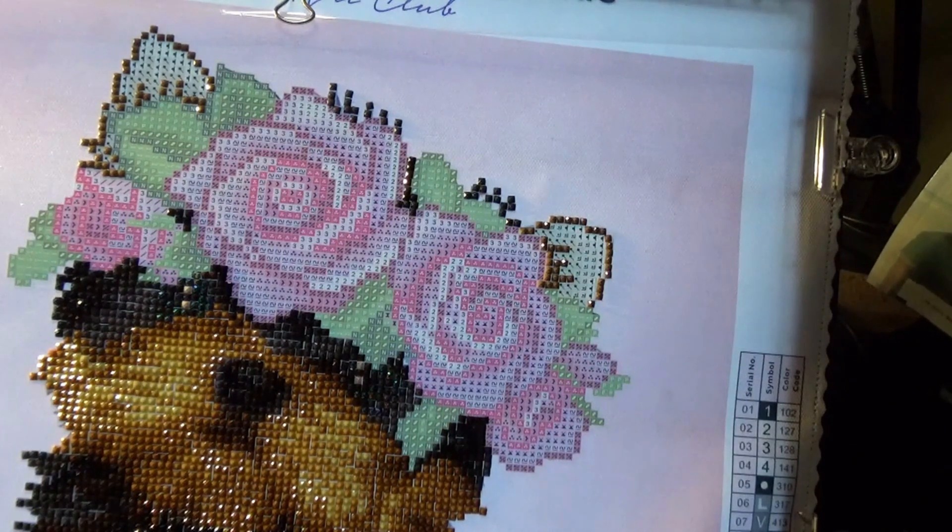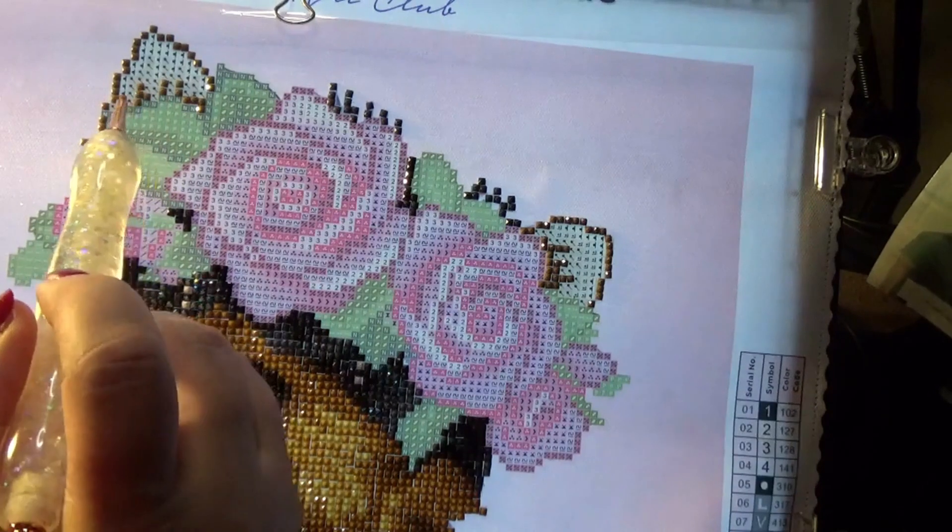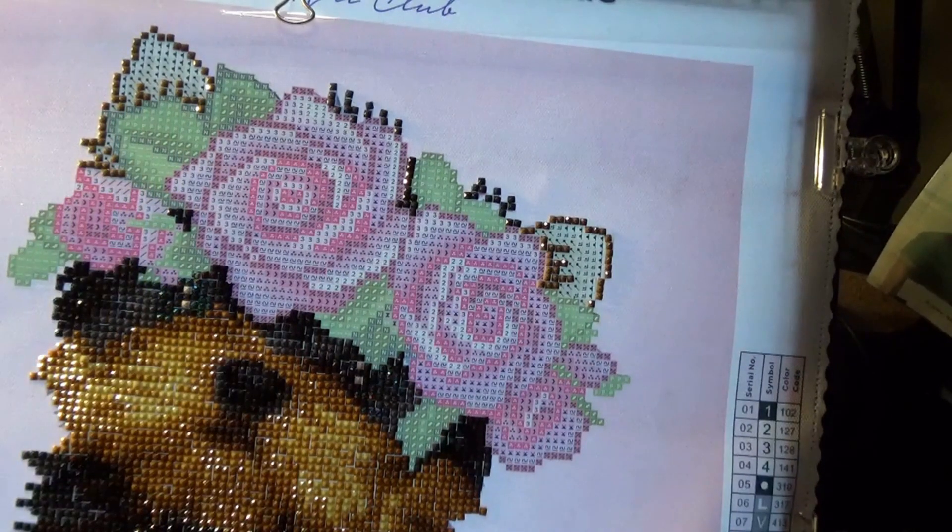So next we're going to do the little lollipop shape, and that is number 3782, which is number 32 in this particular painting.